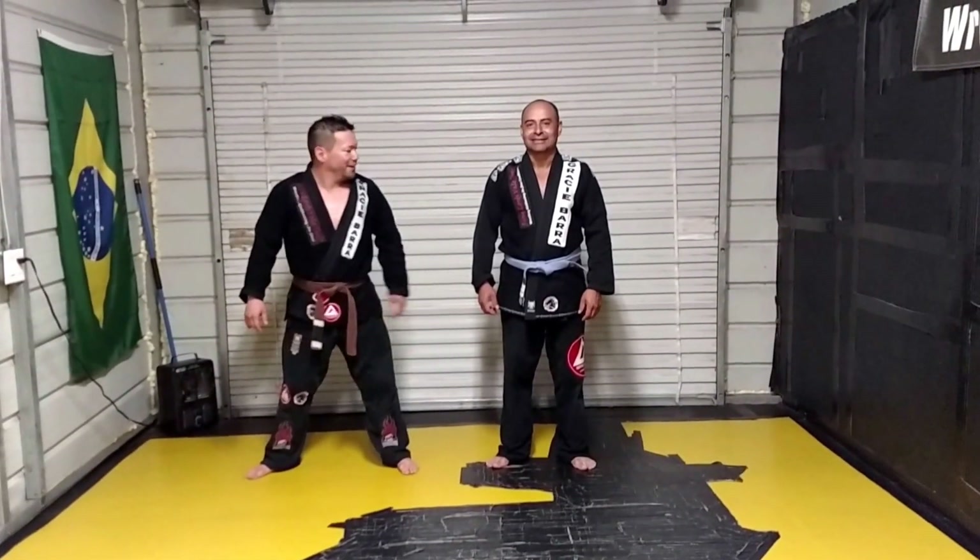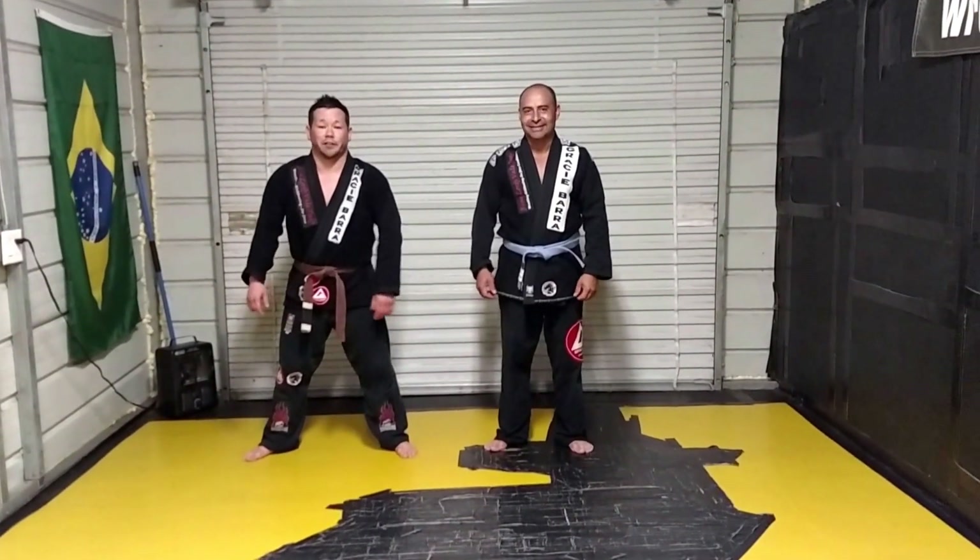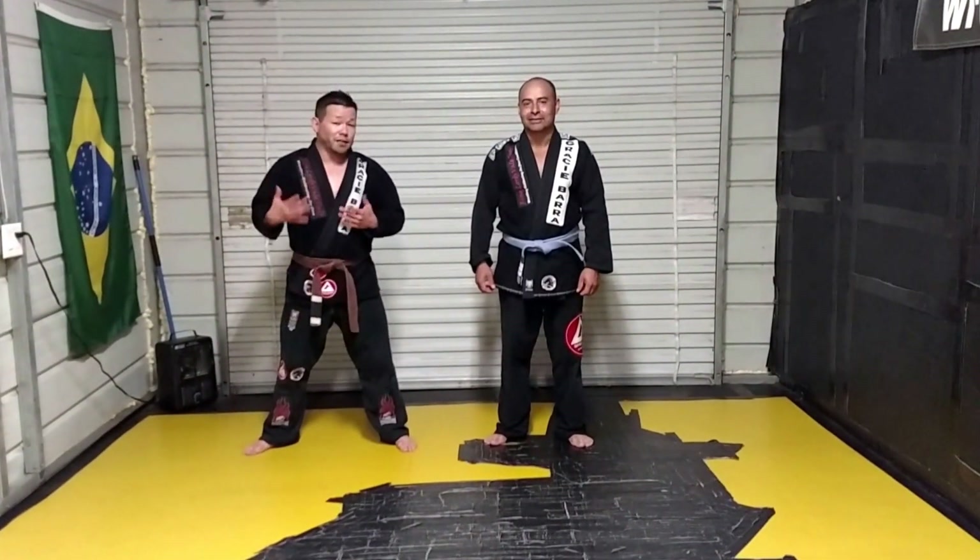What's going on guys? This is Adam Solovarsson with my fighter Beratino World of Bueno. We're at Rangler Judo in Cary, North Carolina, working on some more Collier Judo stuff.